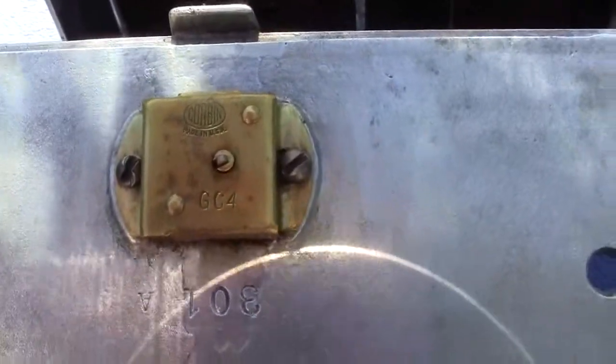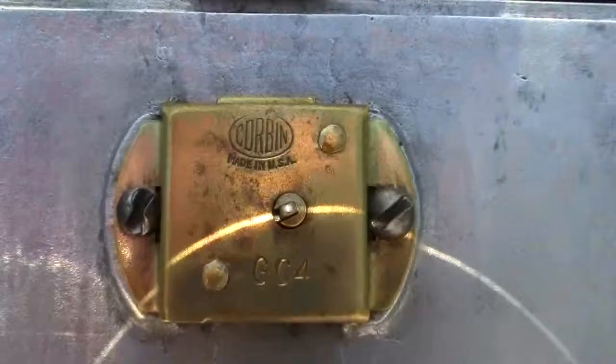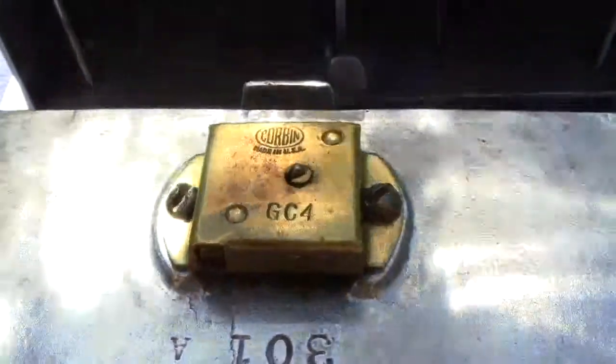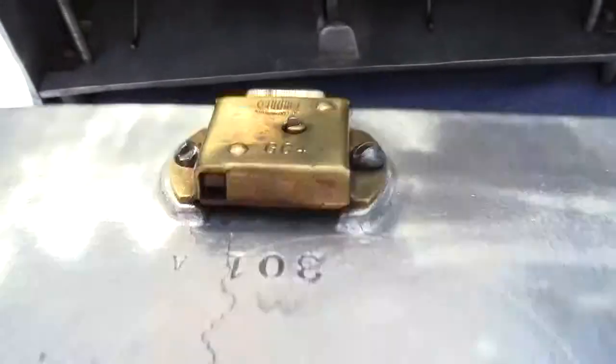The lock actually could be original, it might not be — I'm not sure. It's a Corbin lock, it says GC4. It works and it fits perfectly, so it may be original, it may not.